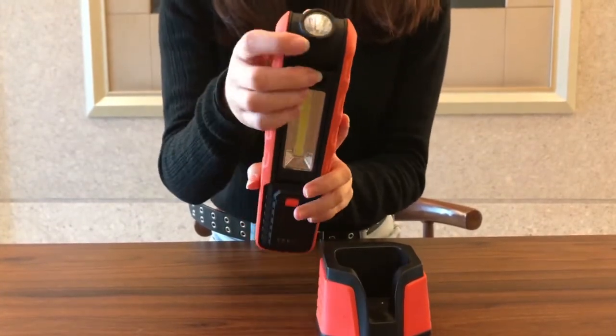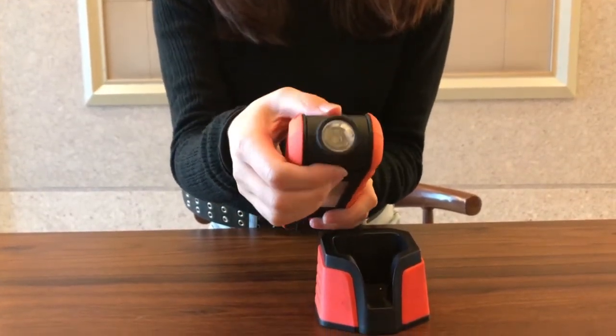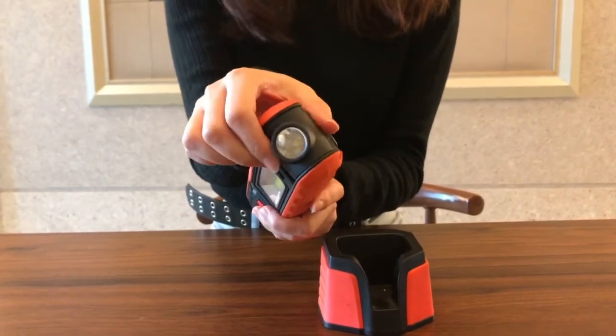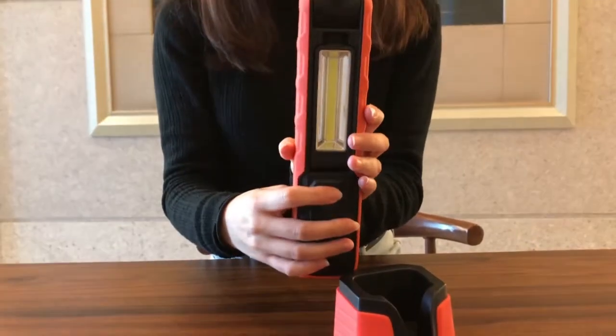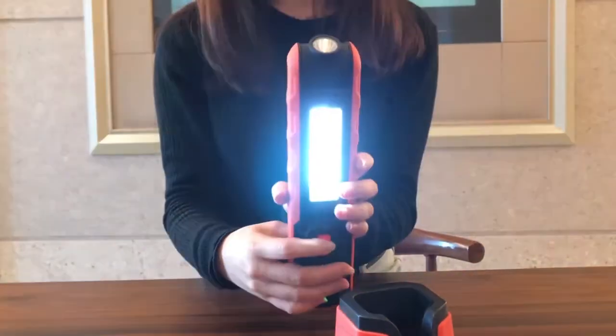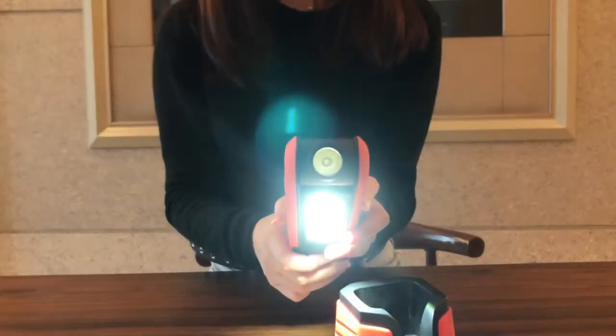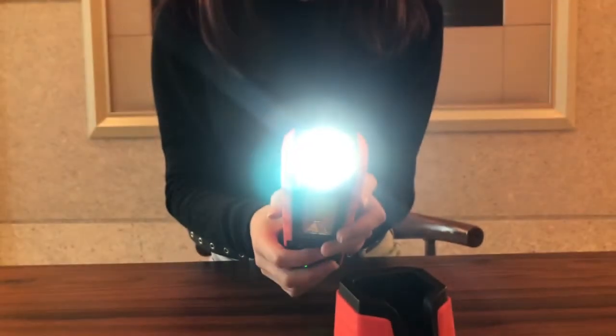It also topped with a small 1W torch. It can be reversed by 180 degrees. You can adjust the two-path brightness with the dimmer and the torch, then turn off.